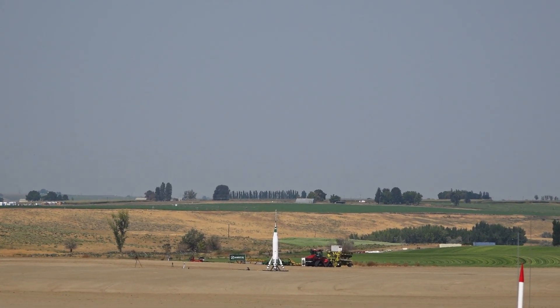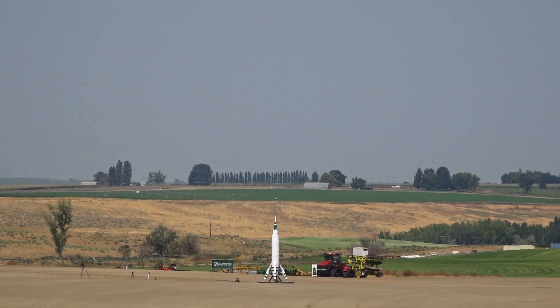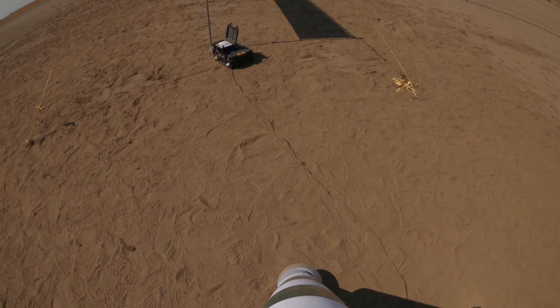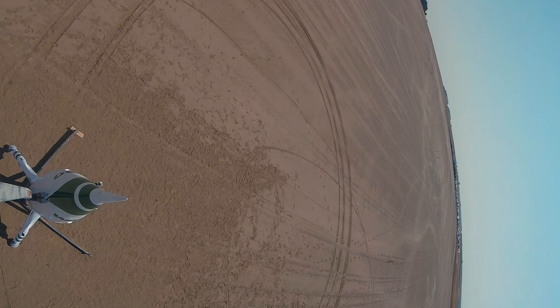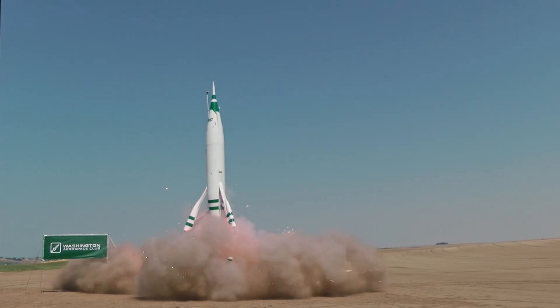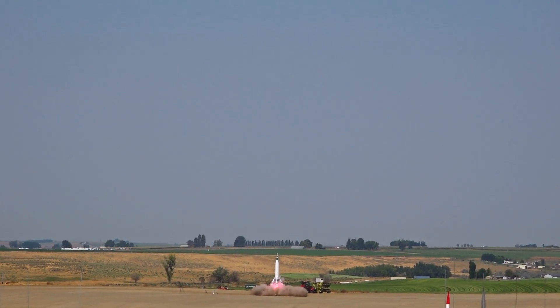Moonliner going in. Ten, nine, eight, seven, six, five, four, three, two, one — ignition. Oh my God.